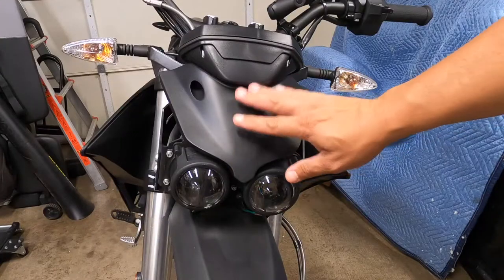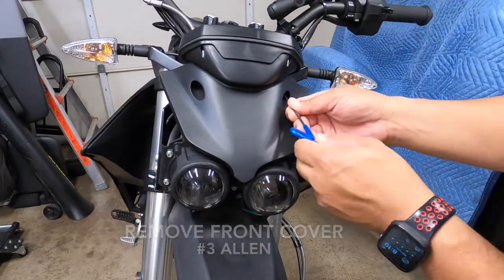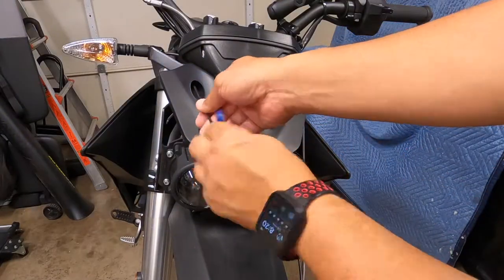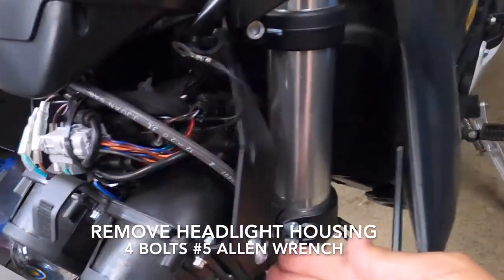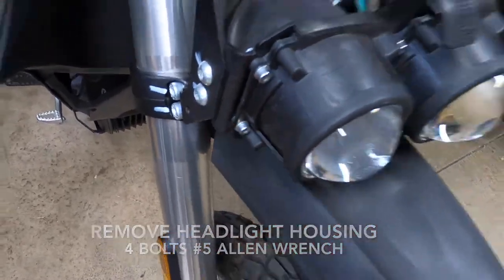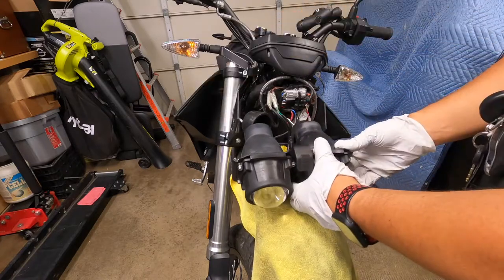First thing you're going to remove is this shroud here. Get a number three Allen wrench and remove the two bolts on the front. Once you get those removed, set that aside, then we're going to work on the four number five Allen bolts on the sides. Video is sped up for the sake of time — cover the fender with a towel to avoid any scratches.